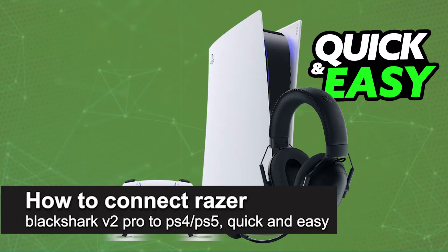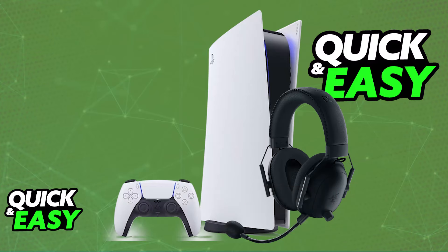In this video, I'm going to teach you how to connect the Razer Black Shark V2 Pro to PlayStation 4 or PlayStation 5. It's a very easy process, so make sure to follow along.